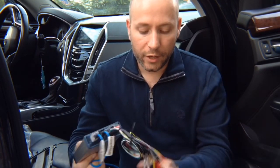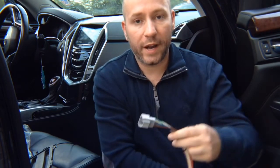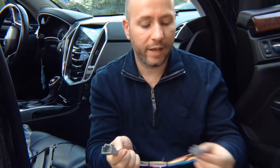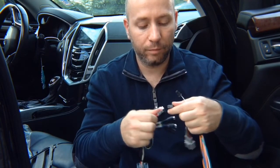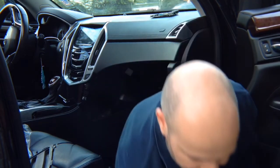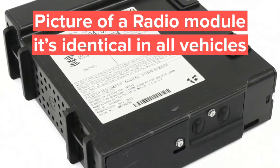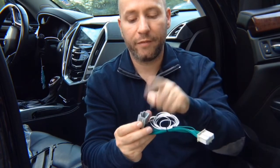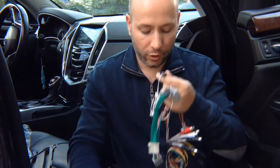You have RCA connections for extra cameras if you're installing them, and a microphone connection. There's also a harness — at the screen module you find a harness connector, unplug it, plug in the factory connector, and this goes back into the screen module. You have two connectors — one plugs in here, and then a second connects to the radio module. The entire installation process takes approximately five minutes after you access the radio and screen module.